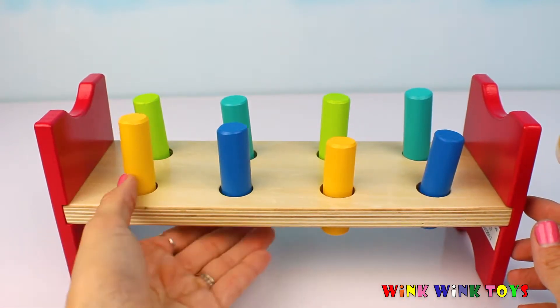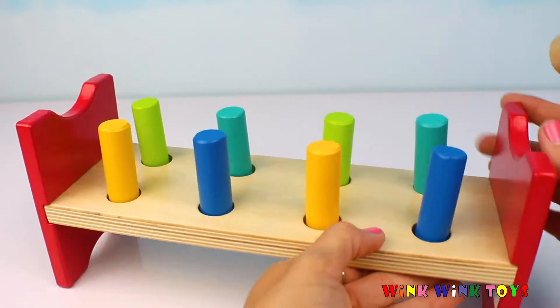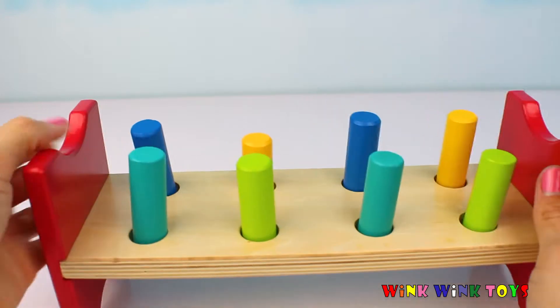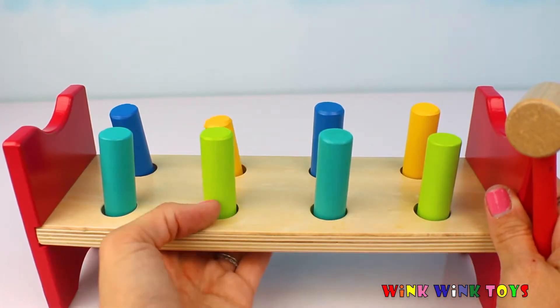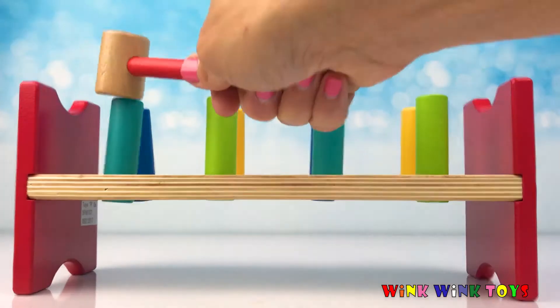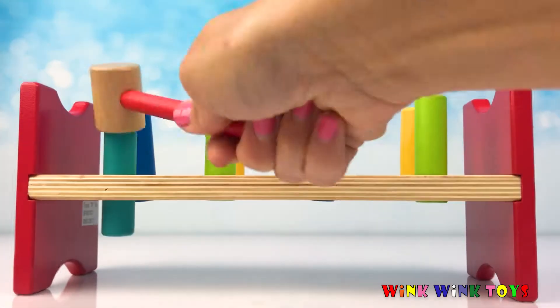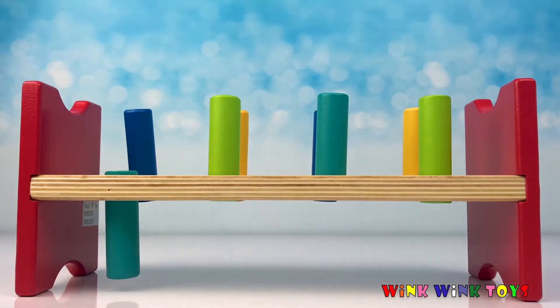Let's start them all at the top and see how many times it takes us to push each rod through its hole. Are you ready? Let's make sure they're all the same height and that it's fair. Alright, let's count each one. One, two, three, four, five, six, seven, eight. That one took about eight.